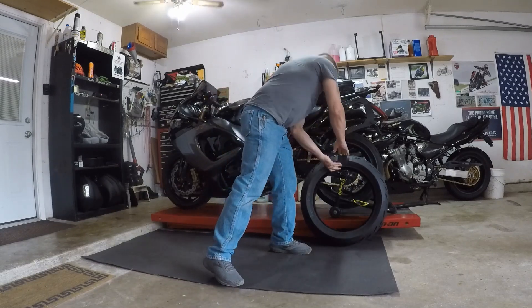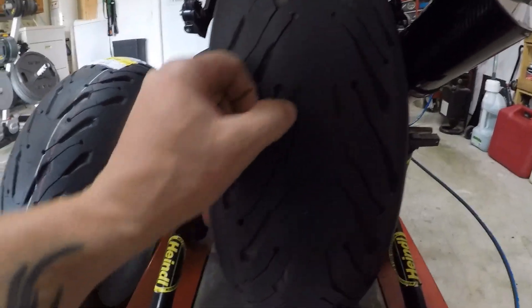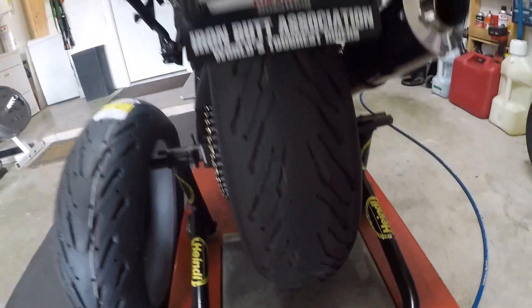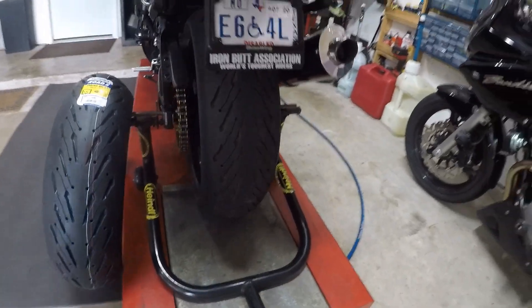I'm going to show you guys this used Pilot Road 5 that has put 6,400 miles on it. So there's a wear bar. Now, this particular tire is pretty much done. It has 1.56 millimeters of tread depth left to the wear bar and 2 millimeters of tread depth total complete.